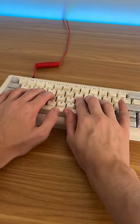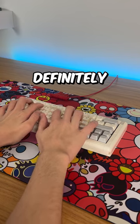Overall the build quality of this keyboard is pretty good and it sounds great too, so for only a hundred bucks I definitely recommend.